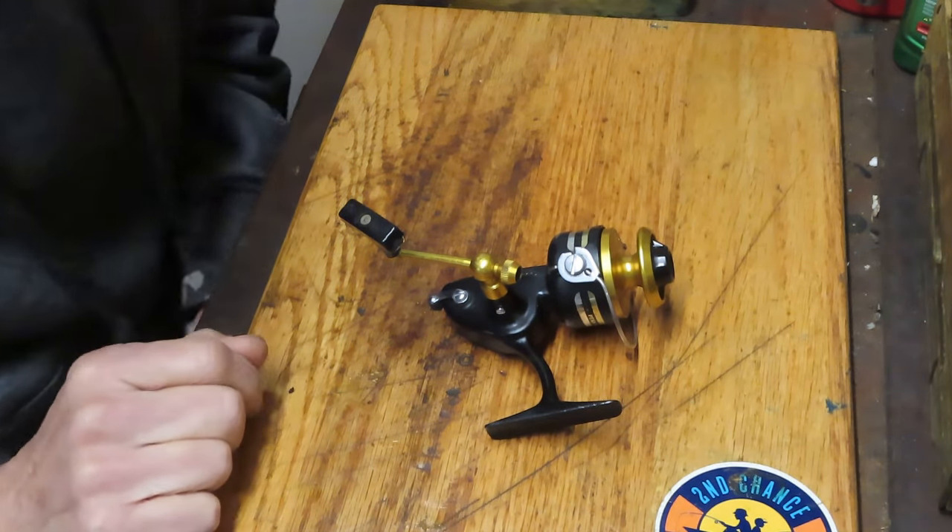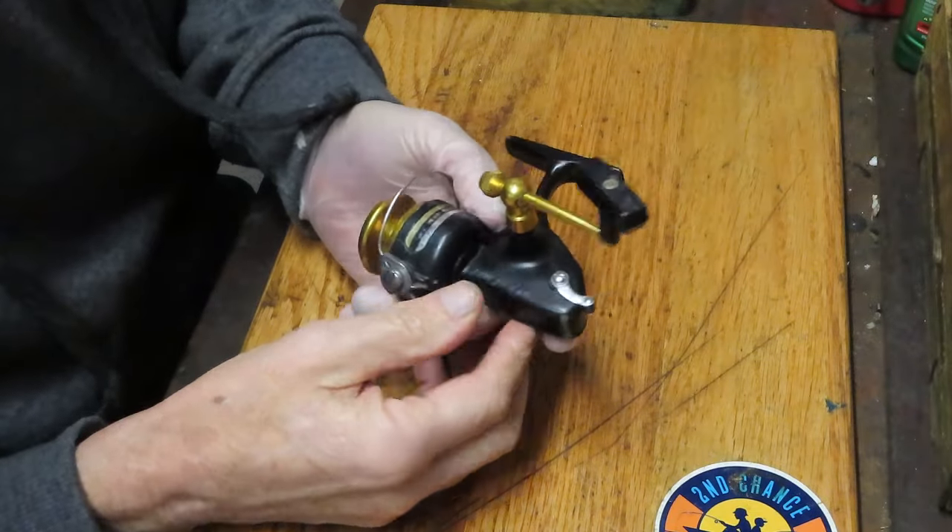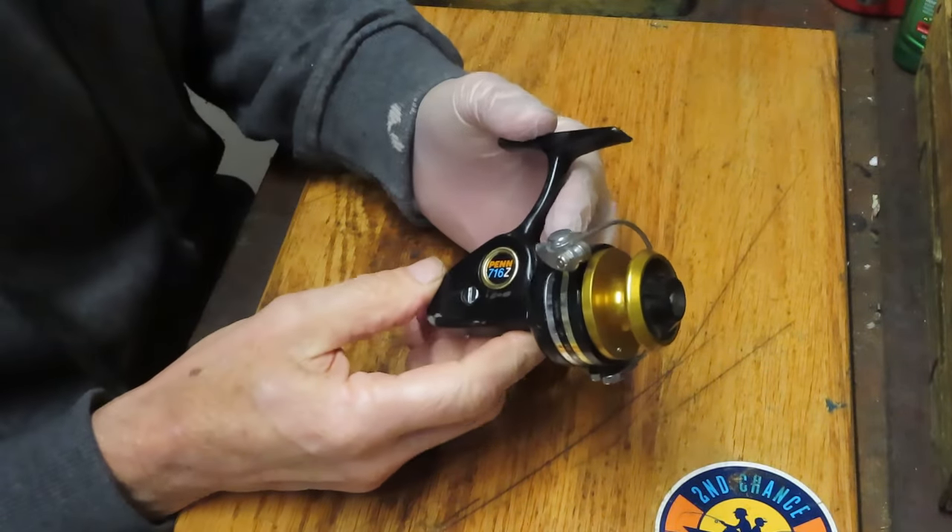Hi, this is Dennis with Second Chance Tackle. Today I have the chance to work on a Penn ultralight reel. This is the Penn 716Z.